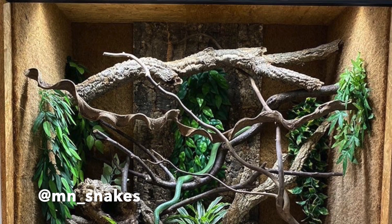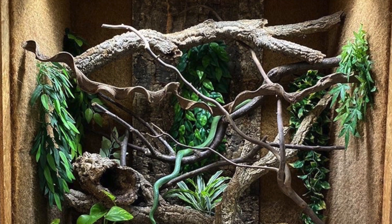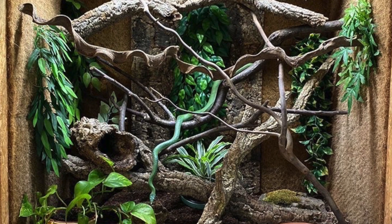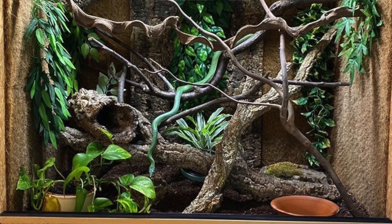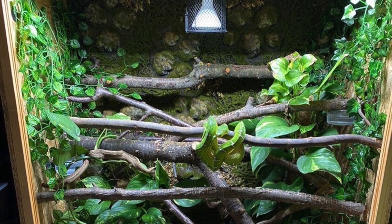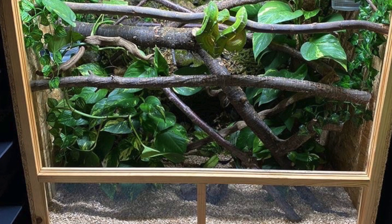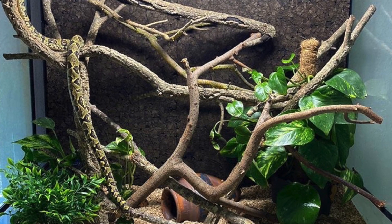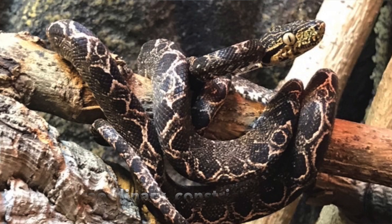Next up is MN Snakes and this is for a Madagascar tree boa. Just look at this enclosure — it has so much enrichment! I love the different textures of different woods throughout this enclosure, it has live plants and fake plants. I don't know if I have anything to add because it is just so stunning. There are also a couple more pictures: one for a rhino rat snake, one for an emerald tree boa, and one for another Madagascar tree boa — all of your snakes are thriving, you're doing such an amazing job.